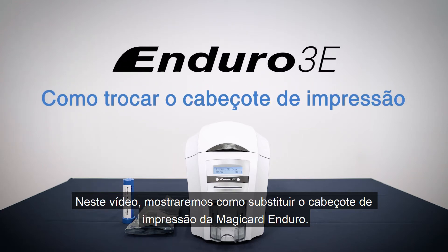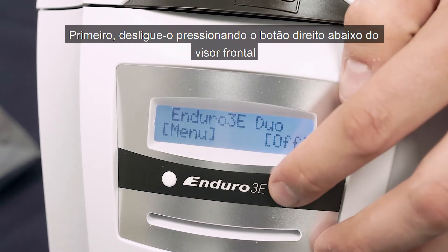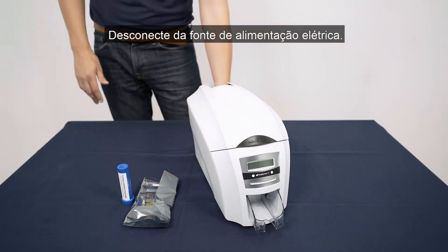In this video we will show you how to replace the printhead in your Magikard Enduro. First, switch it off by pressing the right hand button beneath the front display. Disconnect from the power supply.